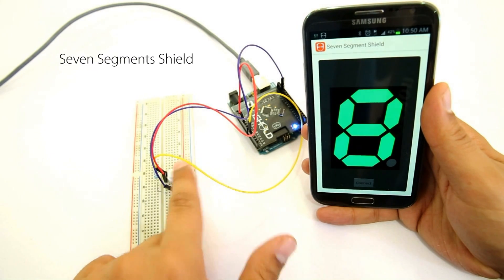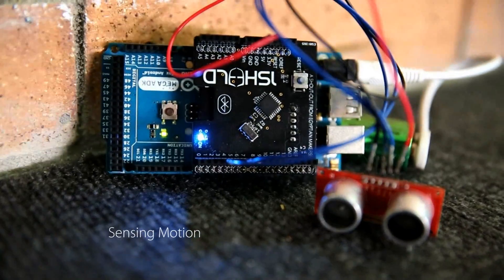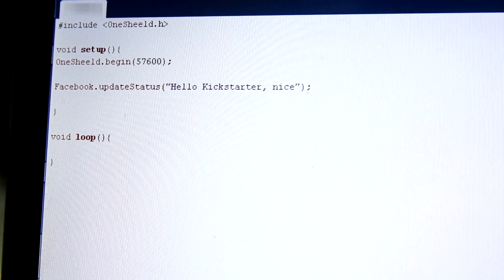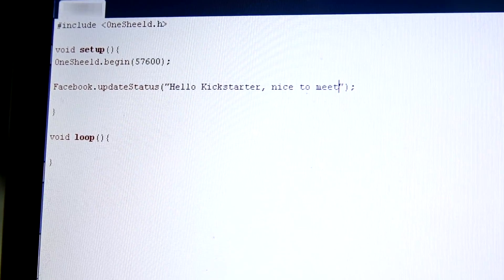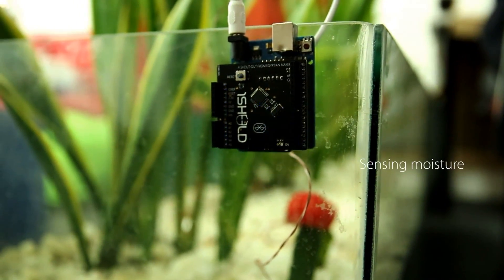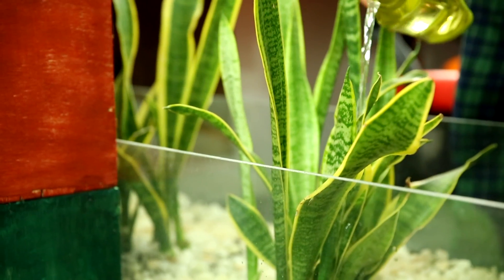You can use your phone as an input to Arduino, like controlling an LED with the touch of a button, or controlling light intensity using a slider. Or use it as an output from Arduino, like a seven segment display or an LCD. You can also interact with social media using Twitter and Facebook — things that may have seemed complex can now be done with only one line of code.